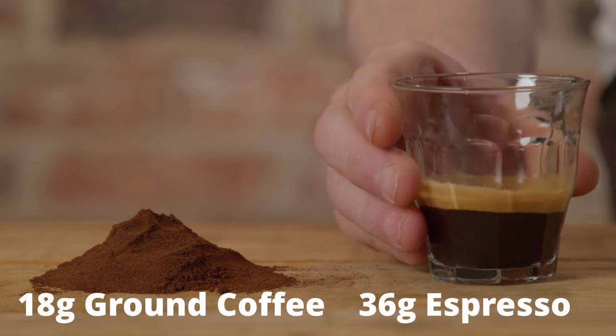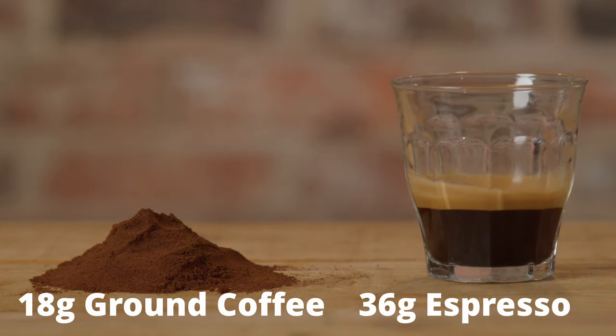Let's talk about ratio first. Ratio is the weight of espresso versus the dry weight of ground coffee — so 18 grams in, 36 grams out is a one to two ratio. Many people just press the shot button and let the machine stop when it stops. If you do that you have no control over the ratio, and when you're changing grind size and changing beans, the ratio will be a constantly changing variable. Once you understand ratio and it becomes a variable you're in control of, you'll have a much better chance of pulling great shots of espresso. To learn how to use ratio, see this video.